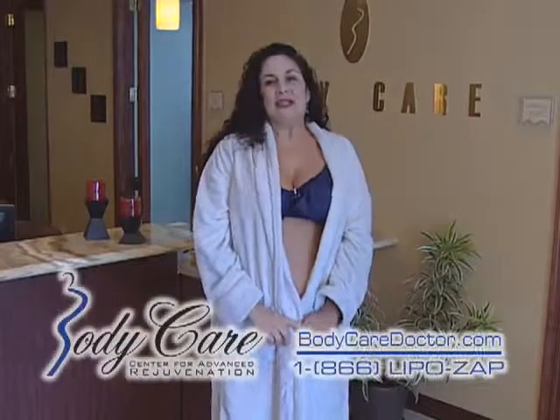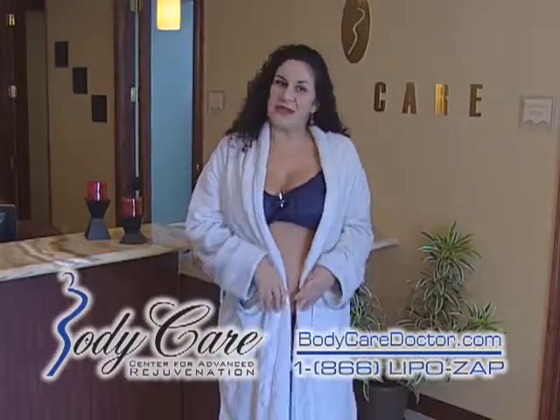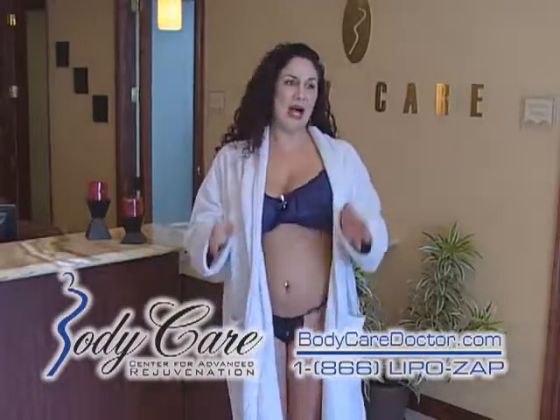Hi, my name is Natalie. I work here at Body Care and today Dr. Stratt is going to do some smart lipo on me. I'm really excited because I've gained some weight over the past year and he's definitely going to help me out to give me the look that I want.